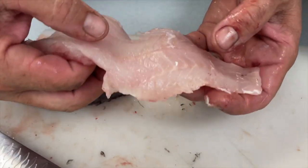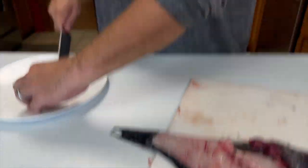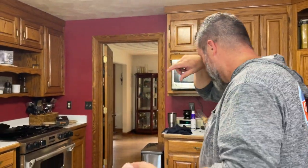Every fish has their little idiosyncrasy as to where the bones are. Generally if you go like this you can find them. And that is a completely, in theory, bone-free fillet.